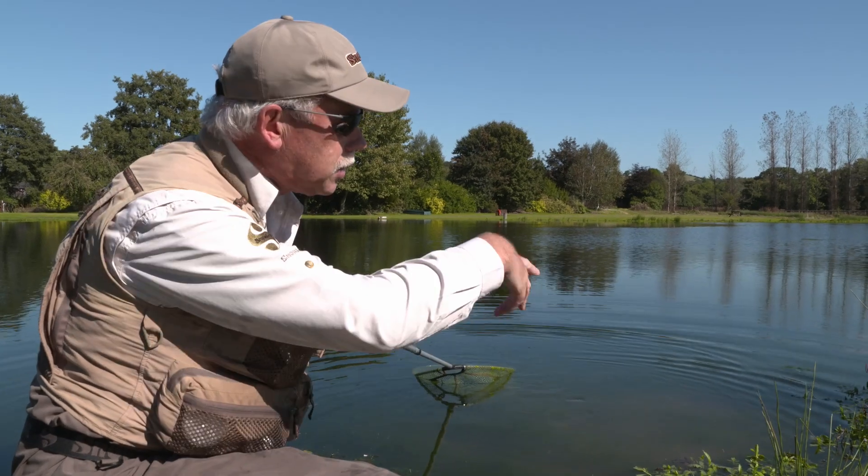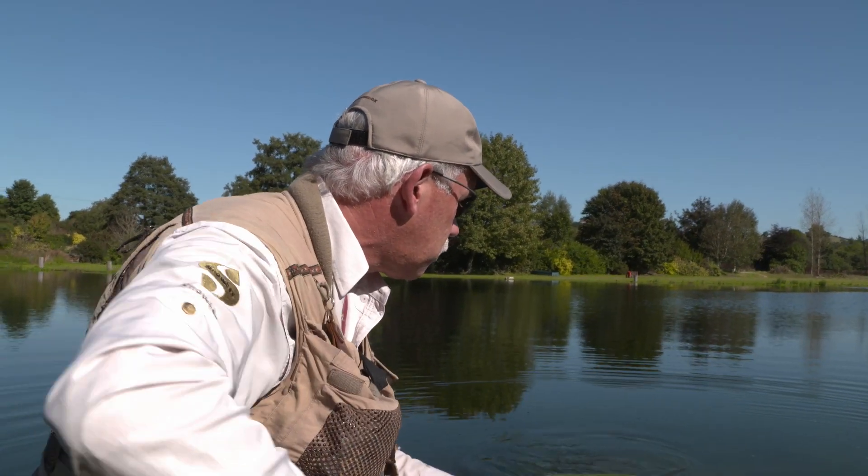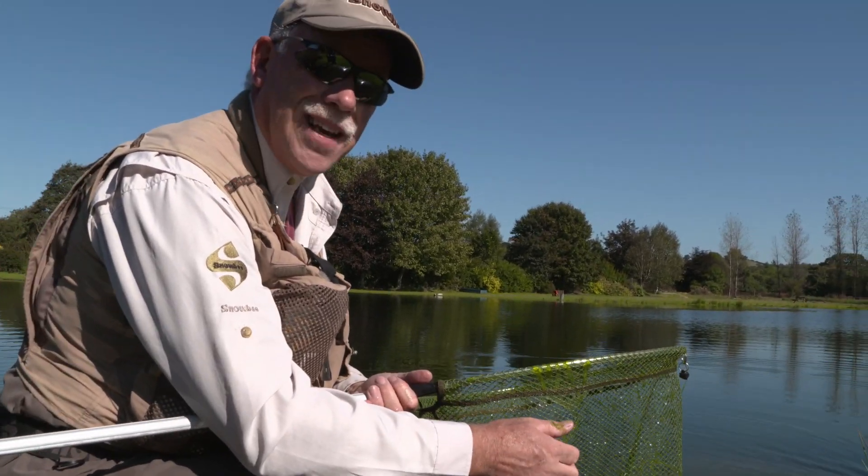Now I've got a much better reach over the weed. There is quite a lot of weed in the margins and you can see the rushes and that sort of thing here. And the other thing is, of course, with the 3-in-1 net it does come with a rubber mesh on it too, so it's ideal for catch and release as we're doing today.